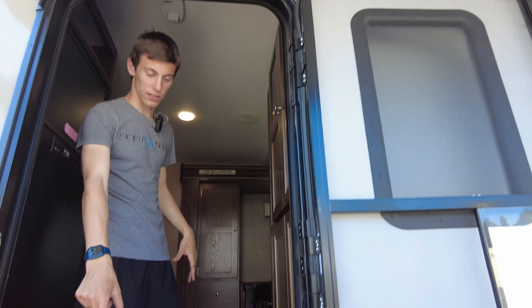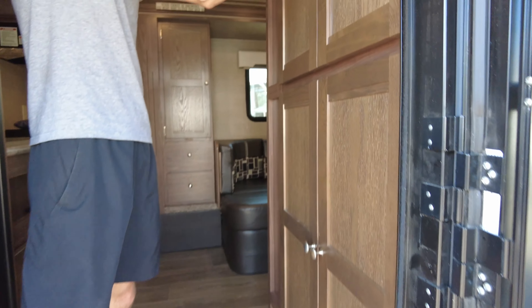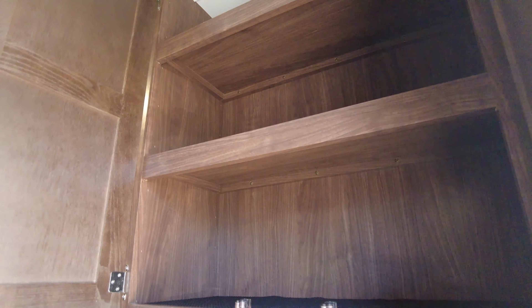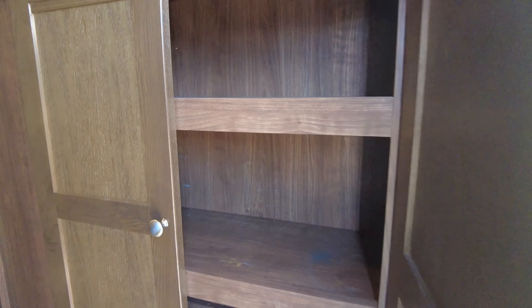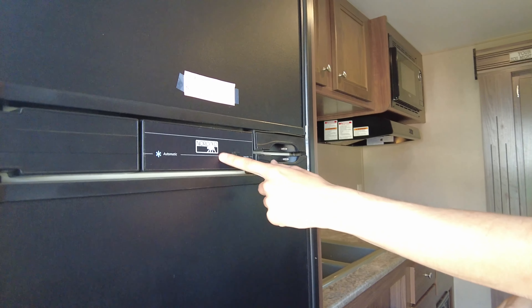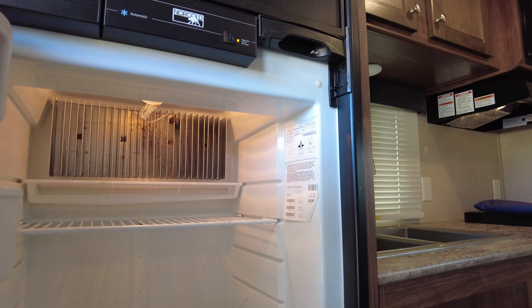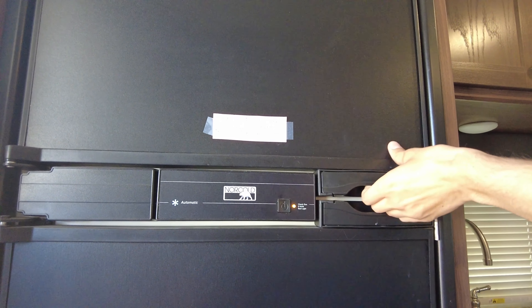Now stepping inside, you've got fold-down steps there. Right inside you've got cabinets to your right — good amount of storage in here. And then your fridge right here, which runs on propane or on electric when you have the hookup. Good amount of size in there and the freezer up top.